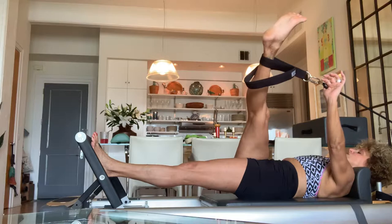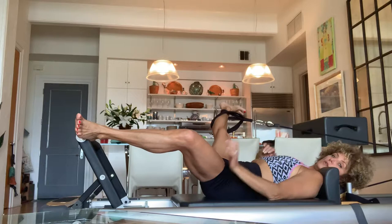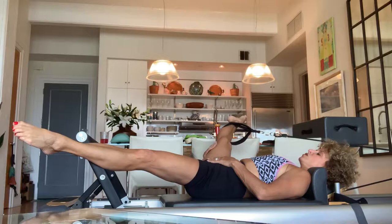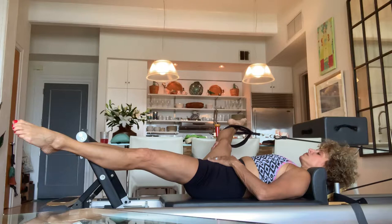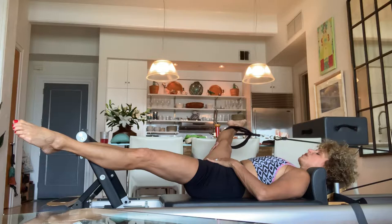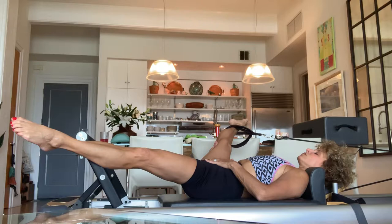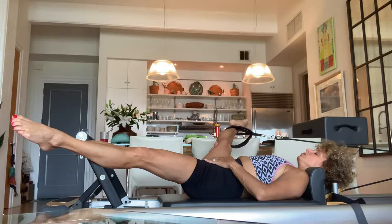Taking the leg out to the side — you can either bring the heel to the corner or extend the leg all the way; your choice. I'm going to extend my leg all the way; it feels good today. Go through your breath count and try to do it by yourself. We'll do three rounds.